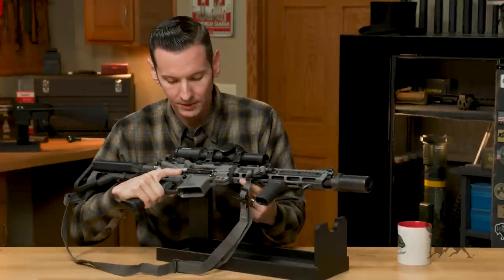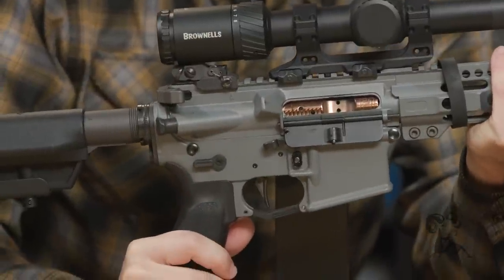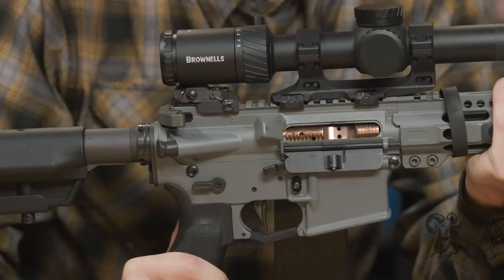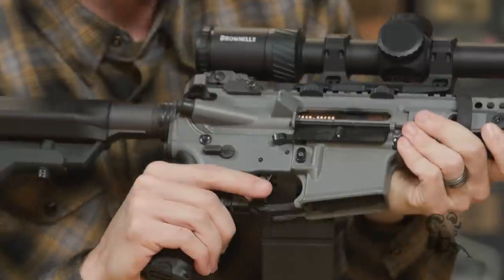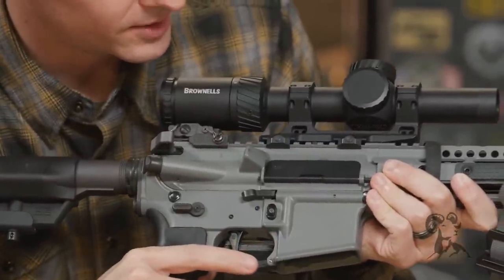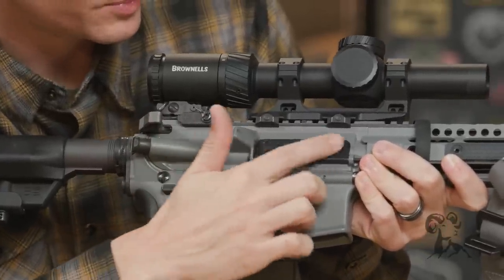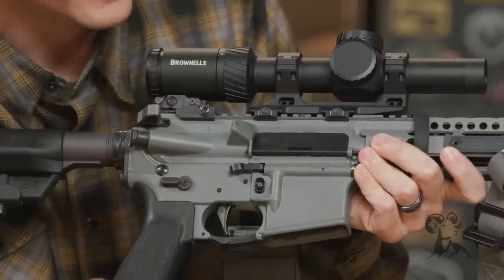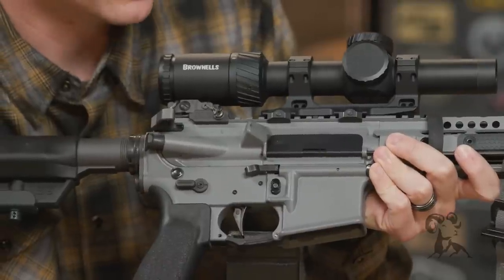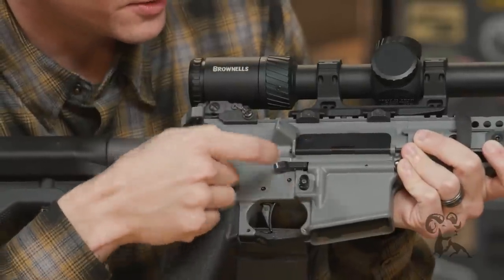Let's jump back to the receiver set real quick. Upper and lower receiver are both Brownells brand, because Brownells mil-spec stuff is awesome — that's why I'm running it here. Let's jump to the ejection port cover or dust cover. That's a V7 lightweight ejection port cover. I'm not trying to save a ton of weight on the ejection port cover — I just thought it looked cool because it's different than the standard one. And a PDQ lever.